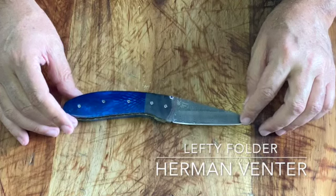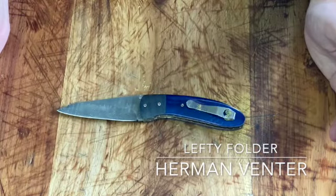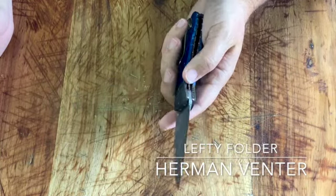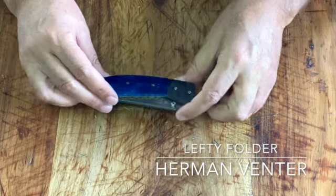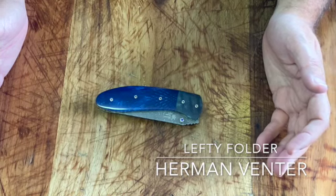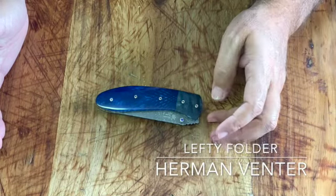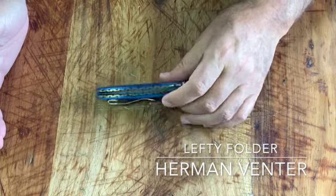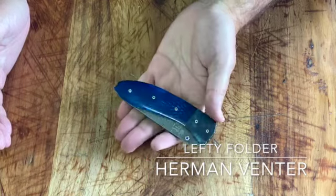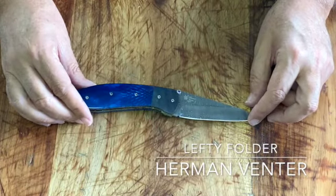Very impressive, Herman Fenter. I can't wait to wear it, use it, sharpen it. Really amazing. Living in South Africa, we have access to all these world-class knife makers. As a left-handed person, for me to get a full-on lefty, it just doesn't get much more special than that. It's really made especially to fit me. Thank you so much, thank you very much.